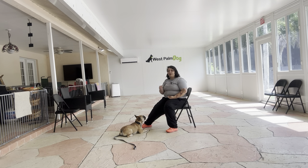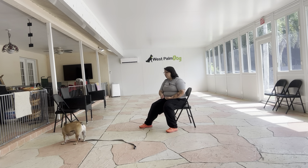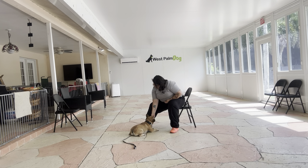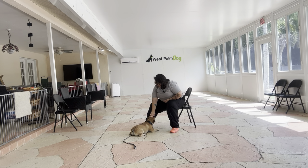Now what I'm going to do is start pointing to the ground instead of completely luring by his nose. Like I said, we're working towards a verbal cue and that means we're slowly gravitating away from that lure. Yes — and the second he's on his elbows I'm still marking that behavior the same — that's that magic moment. Okay.